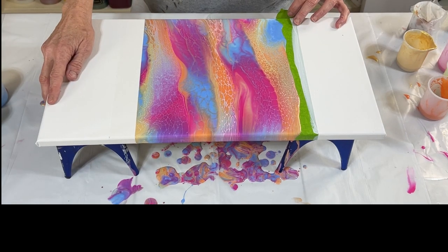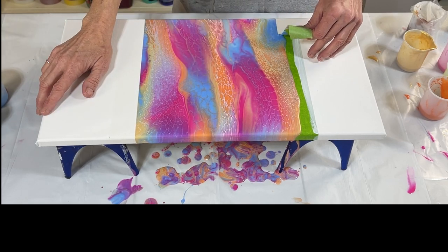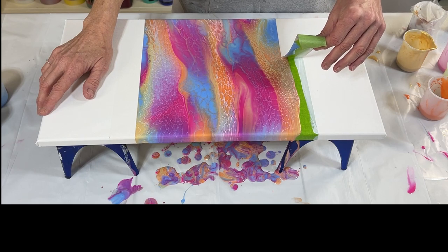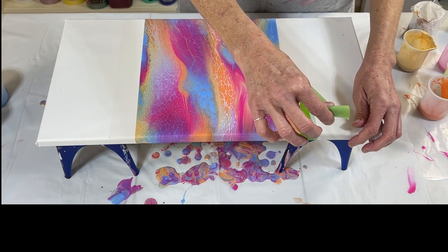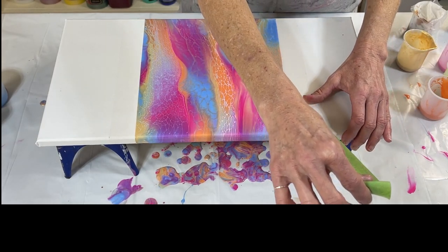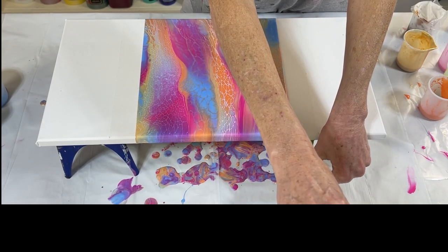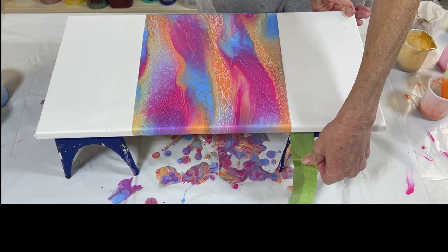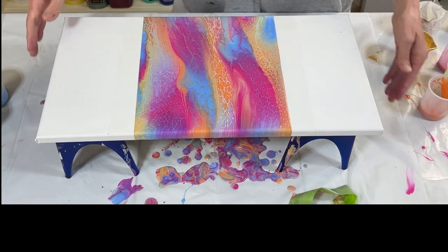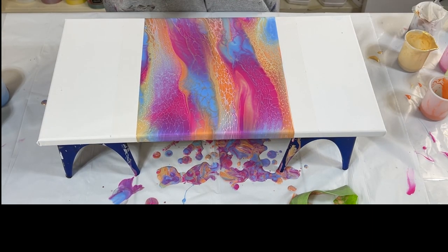Okay, and this one. This one's got a little more paint on it. Oh, come on — why aren't you coming off? There we go. All right, yay! It is so satisfying to take the tape off and the lines make it crisp. Makes me so happy.